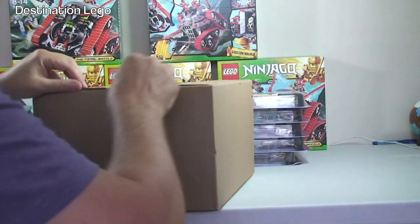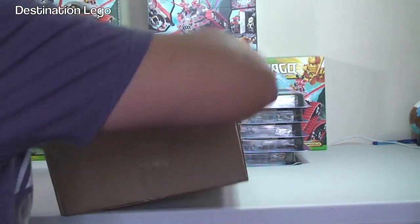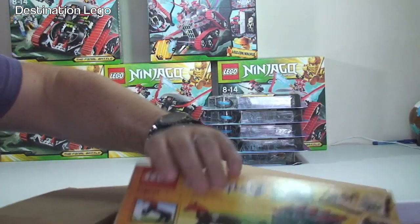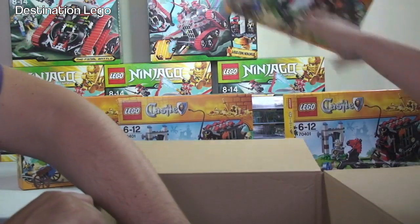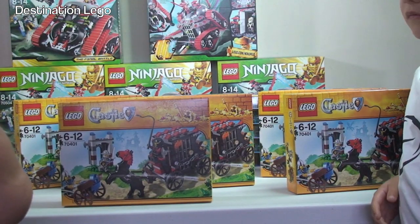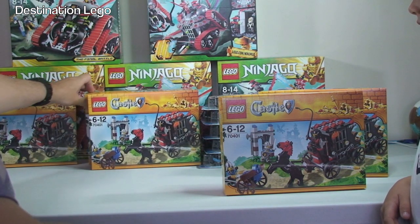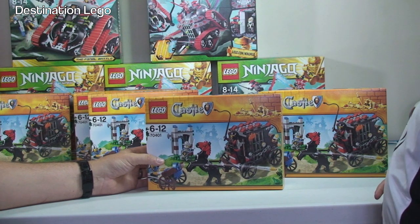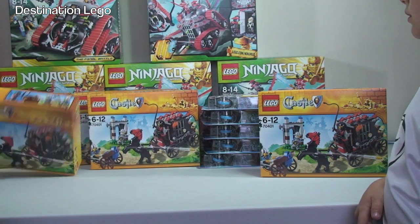So, final Amazon box. In here we've got LEGO Castle sets. We have 70401 - one, two, three, four, five - and that is the Gold Getaway. I paid £45 for all five of those. I suspect some of this may find its way into BrickLink, but I'm actually thinking of doing some sort of Castle MOC. Would you like to see me do a Castle MOC of some sort?